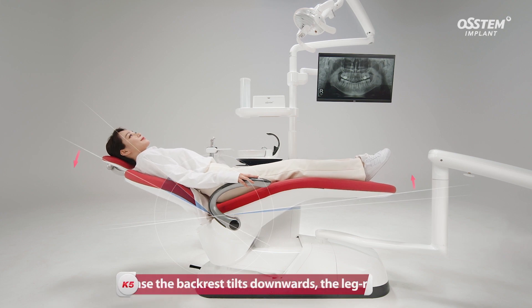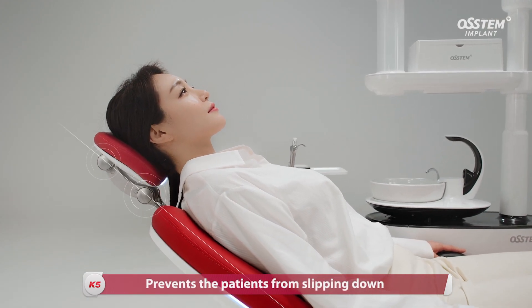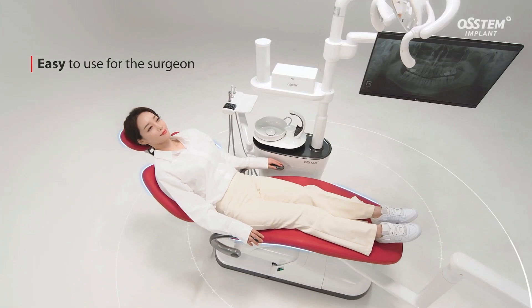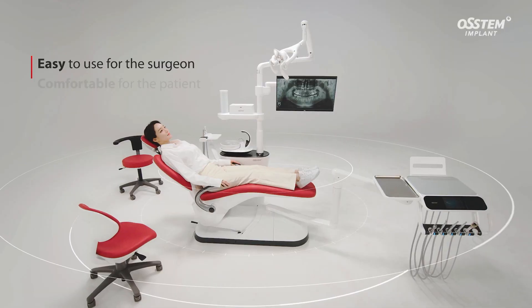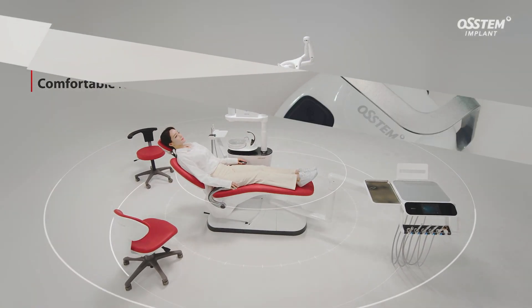When the backrest tilts downwards, the legrest goes up. This tilting function prevents the patients from slipping down. It is convenient for the clinicians to carry out treatments and provides comfort for the patients to receive treatments.